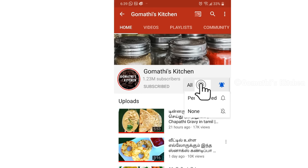Subscribe to Gomethe's Kitchen. If you want to make an update, press the bell button.